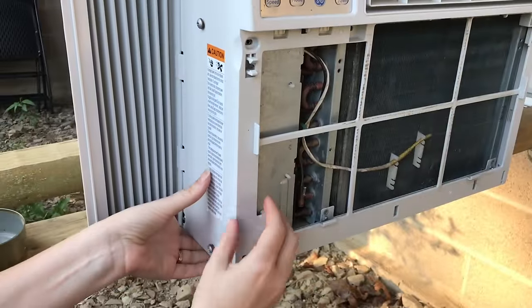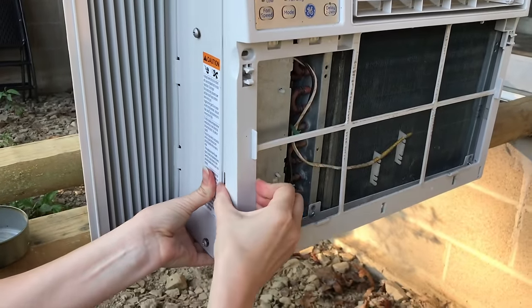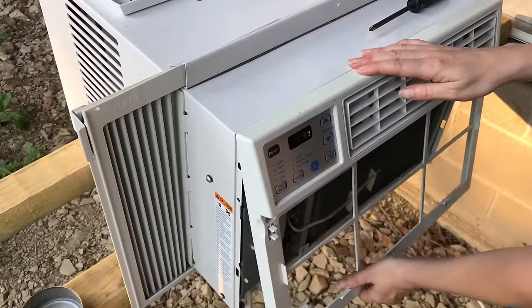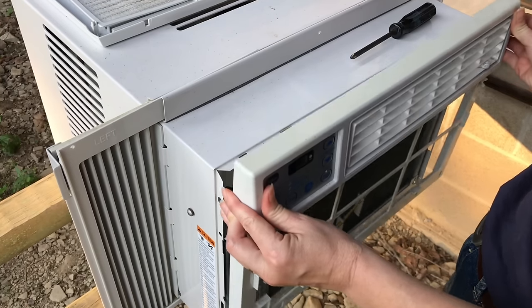To remove the frame, unsnap it by pushing the side of the unit first. To remove the top, don't pull on it — just lift it up straight and it'll come right off.